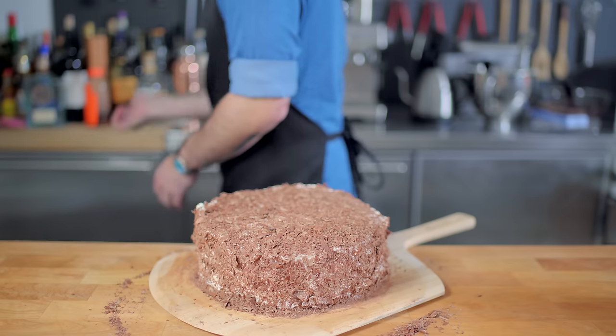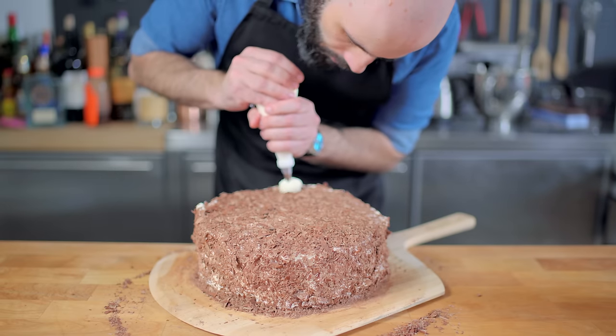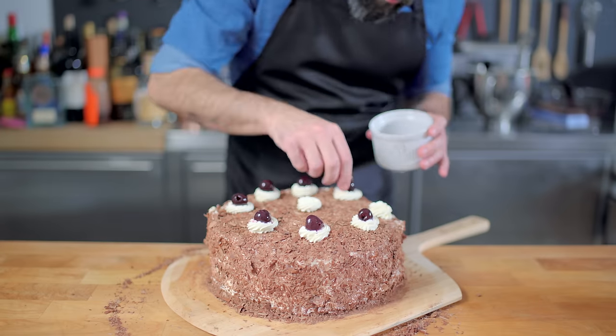Then we're going to put our remaining whipped cream in a pastry bag and decorate the top of our cake with eight little flower blossoms, then top each one of those little flower blossoms with a sour cherry.